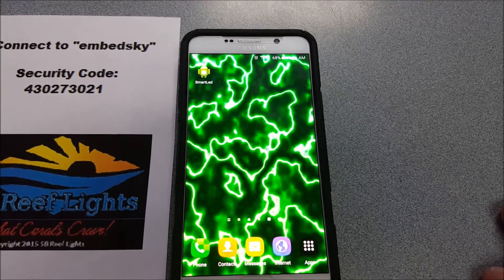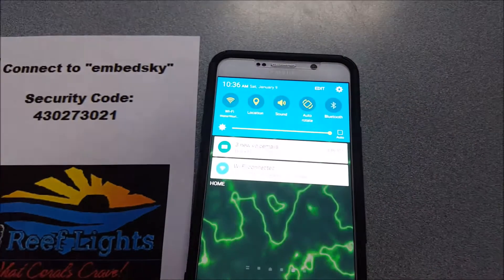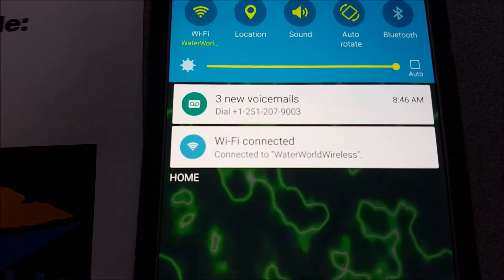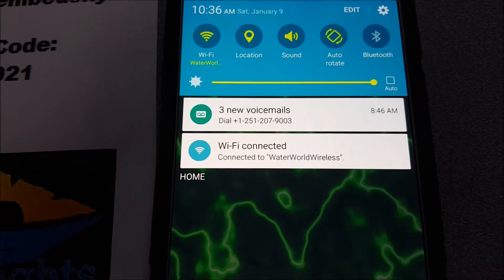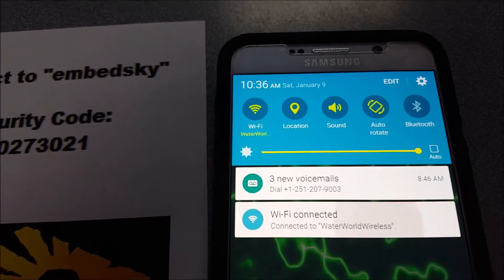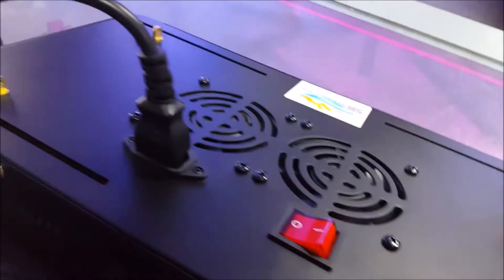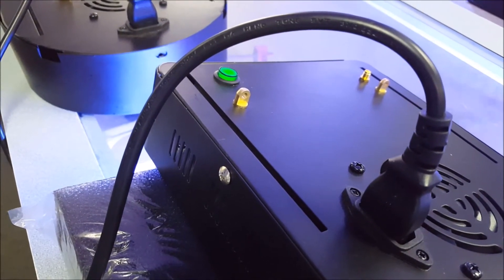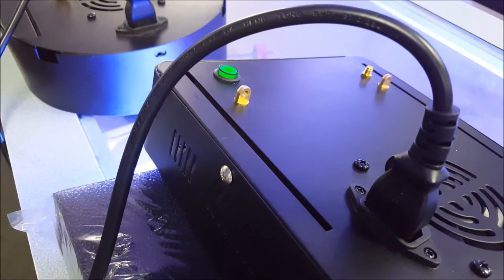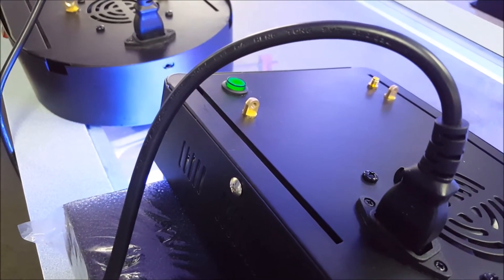The first thing we need to do is connect to the actual Wi-Fi signal. On your phone, pull down your Wi-Fi — whatever you're currently connected to. For example, here I'm at Waterworld Wireless, one of our local fish stores here in Pensacola that carries our line, and I'm going to go ahead and click that. So now if I go over and turn on the light, watch the green light — it'll go solid, then it'll start flashing, and when it's just flashing, that means that the Wi-Fi signal is being sent out. Give it just another second and it should start blinking. There it goes.